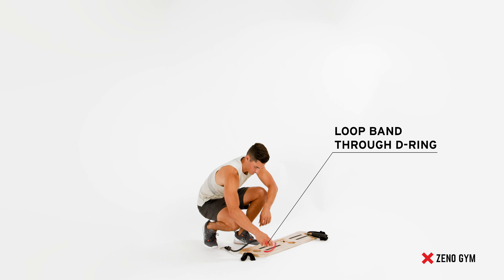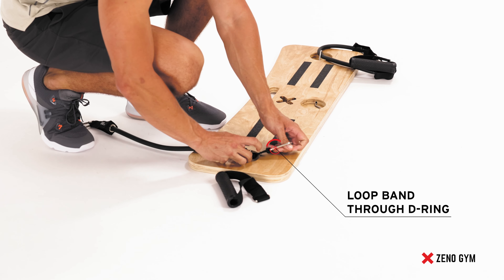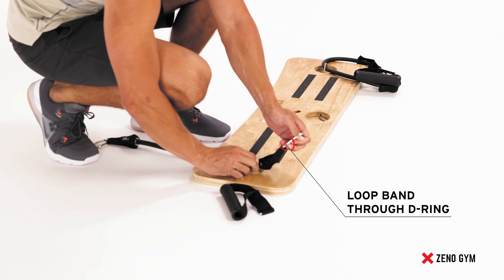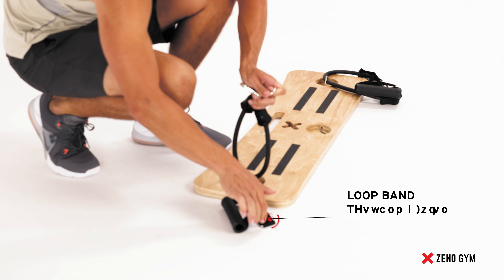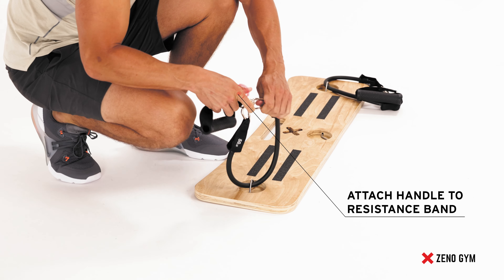Begin by taking the resistance band of choice and looping it through the D-ring on the squat board. Then take the handle and attach it to both ends of the resistance band. Do this on both sides.